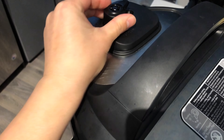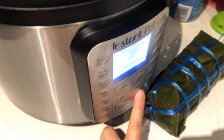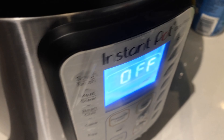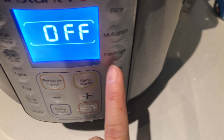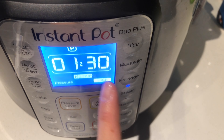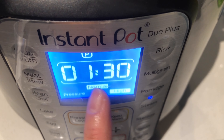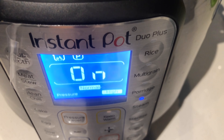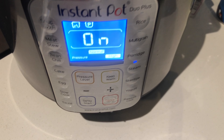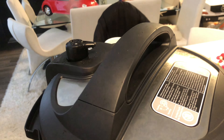Close the lid, make sure the vents are locked, and turn the Instant Pot on. Click the steam option and set it for one hour and 30 minutes at high pressure with normal cooking rate. It's automatic and on now, so just wait an hour and 30 minutes, then open it and let's see how it turns out.